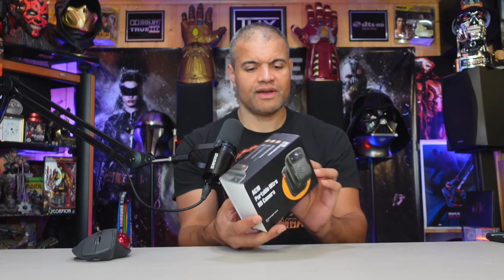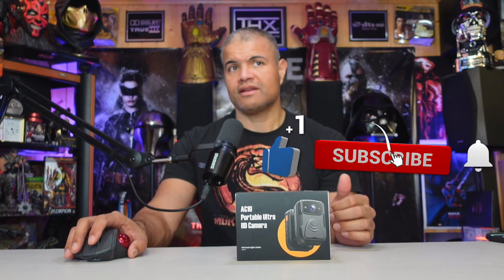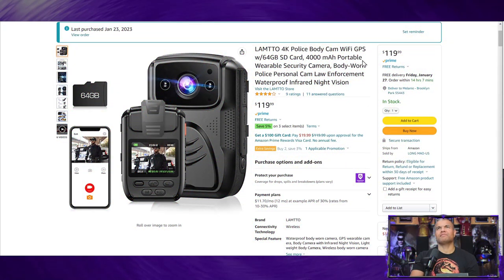This is the AC10 portable HD camera, made by Lamto. Flipping over to the Amazon listing — it's the Lamto 4K police body cam. It has Wi-Fi, GPS, and a 64 gig card built-in, which is upgradable to 128 gigabyte micro SD. It's got a 4000 milliamp battery.